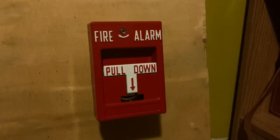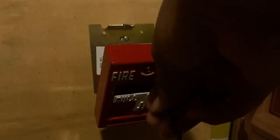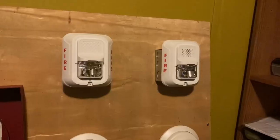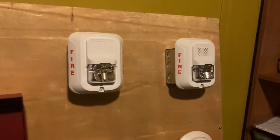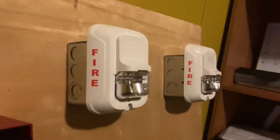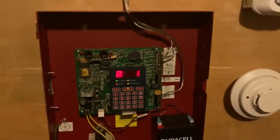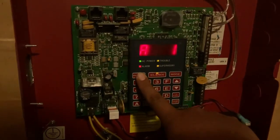All right, let's go ahead and key activate this pull station — see if it's a hex wrench. Now that the system is in silence, we can go ahead and reset the panel.